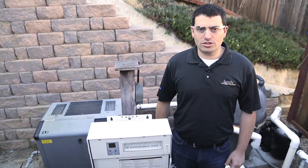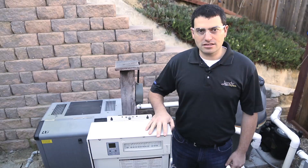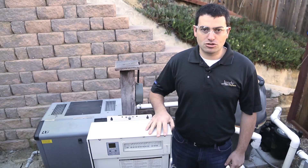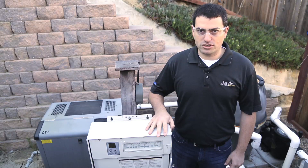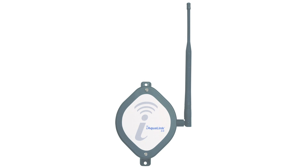iAqualink installation is not a do-it-yourself job. Just like the circuit breaker panel in your home, this box contains high voltage wiring and therefore the installation must be done by a professional electrician or a qualified pool professional. We'll be working with the iQ20A package for this install. This package contains the iAqualink 2.0 WebConnect device, just one of the many iAqualink configurations available. Contact your Zodiac sales representative or preferred distributor to find out which model best suits your installation requirements.